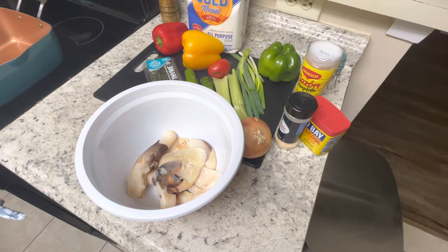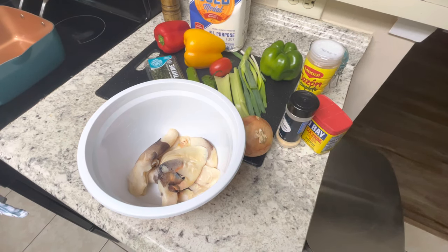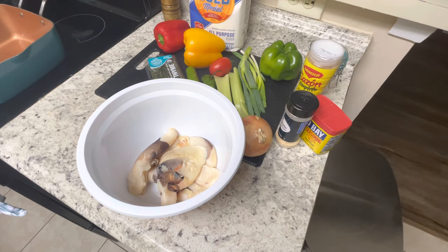Today, I got a brand new and simple, easy, delicious recipe for you. Today, I'm going to be making some Bahamian conch fritters.